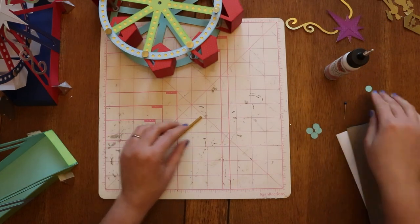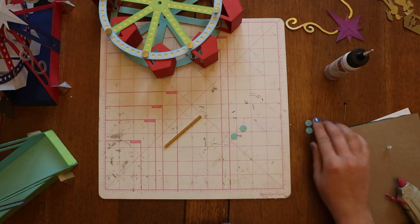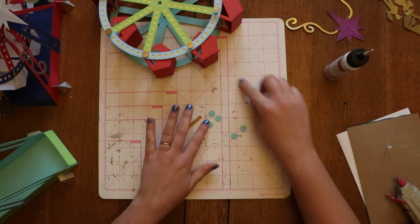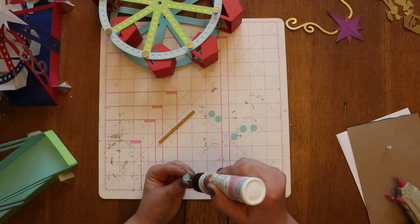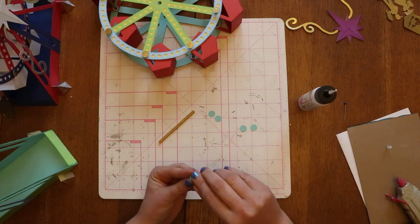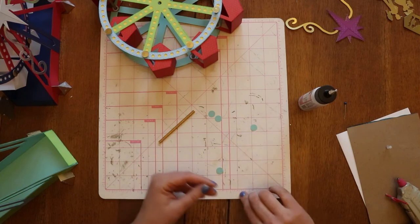Just like with the buckets, we have the little end caps that we're going to make. These ones are also three pieces of paper thick, but for them I only cut them out in regular card stock, because I'm going to end up covering them up so I don't really need to worry about making them pretty. These really will never be seen, so it doesn't really matter what color you end up using.